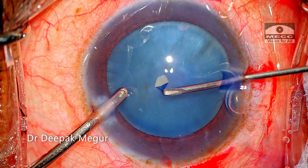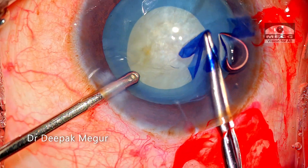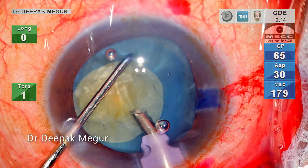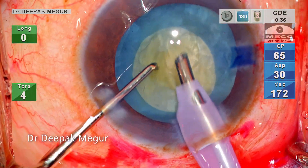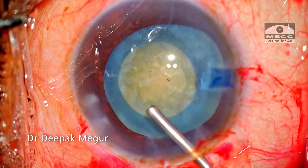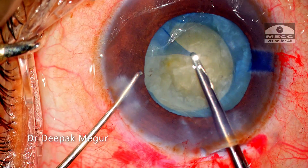My plan is to do the two-stage rhexis. The primary rhexis is done and I'm trying to decompress the bag by aspirating the cortex in front and behind the nucleus with my phaco tip. I thought this much decompression was good enough, and I proceed by giving a tangential cut to the rhexis margin and trying to enlarge the rhexis. It just runs to the equator.